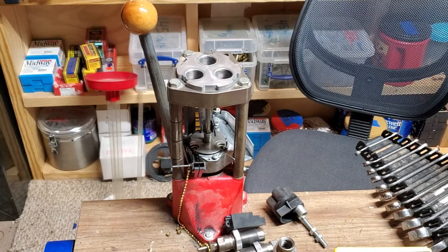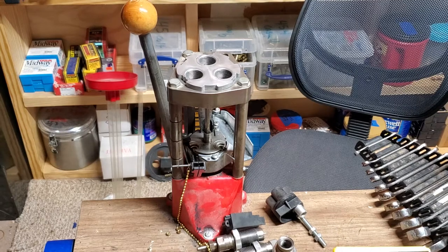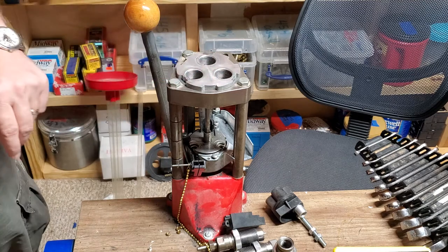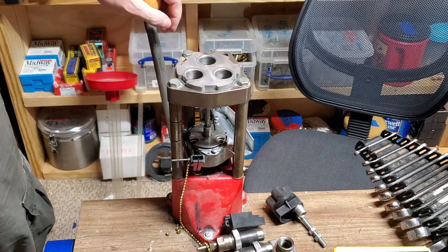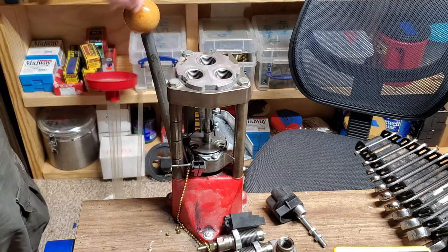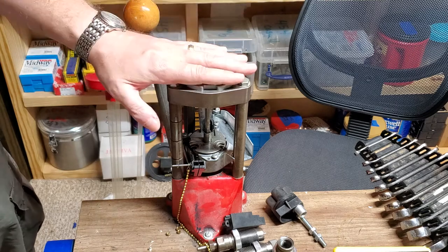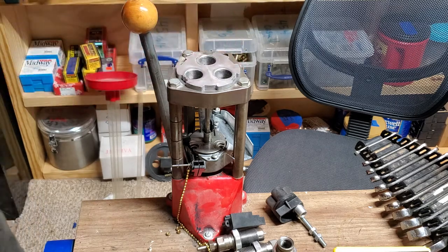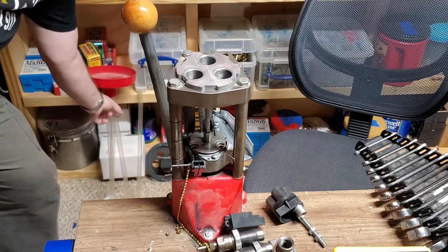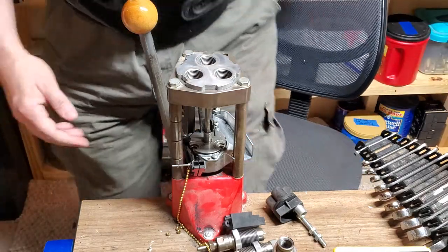Hey guys, Murphy Firearms Training here. I've got my Pro 1000 press broken down. In a previous video I mentioned that I got this thing at a gun show for real cheap — I think 40 bucks. It came with a couple of shell plates and one set of dies. I've been loading .45 ACP for a while, and I've got the dies out and my feeder here off — that's something I bought to add to it. If you have a progressive press and you don't have a brass feeder, you're missing out.